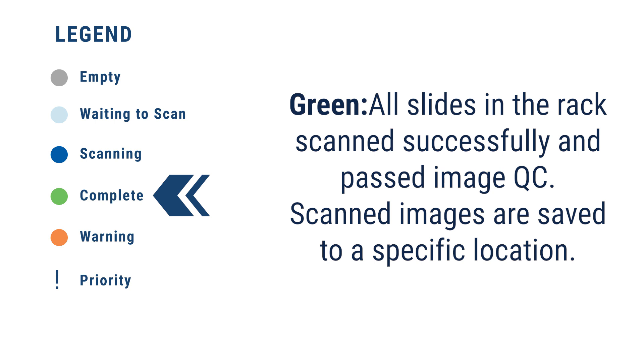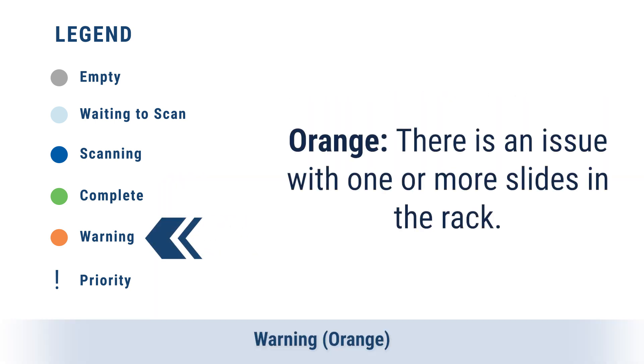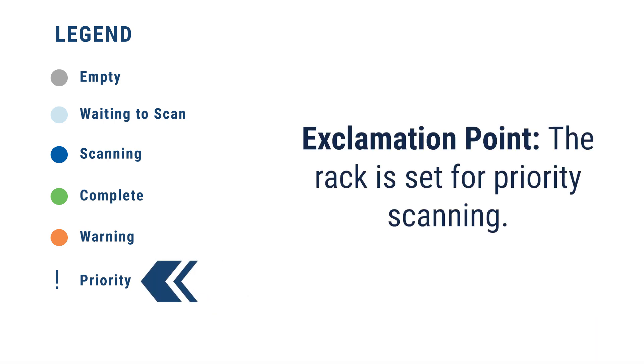Scan images are saved to a specific location. Warning — Orange: there is an issue with one or more slides in the rack. Priority — Exclamation Point: the rack is set for priority scanning.